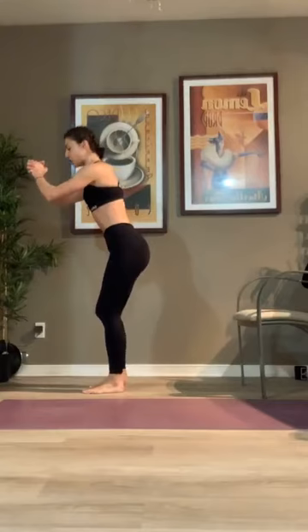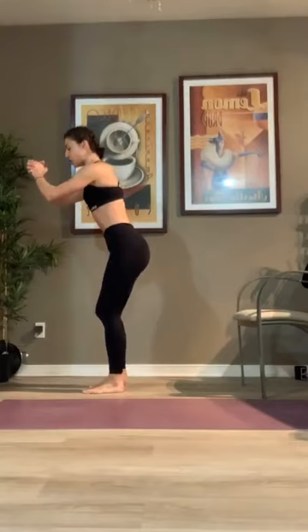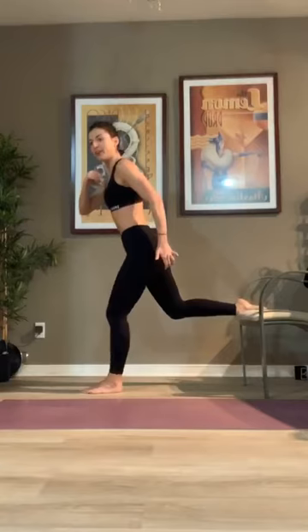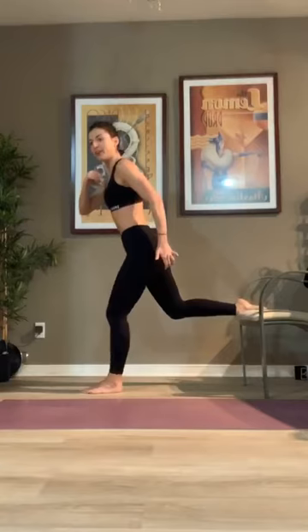Switch — right leg goes back, 30 seconds, slow. Notice if your knee is popping past your toes — can we shift the butt a little further back to keep that alignment? I want you to put your weight in your glutes and your hamstrings, especially at the bottom. Nice and easy — in about 10 seconds, we're going to find our plank on our mat. We've got some push-ups hitting upper body here.